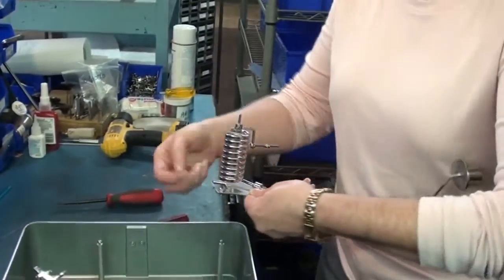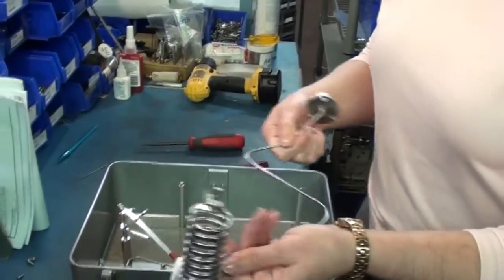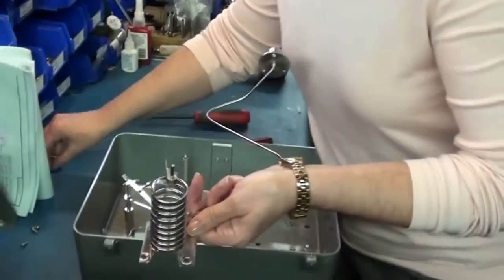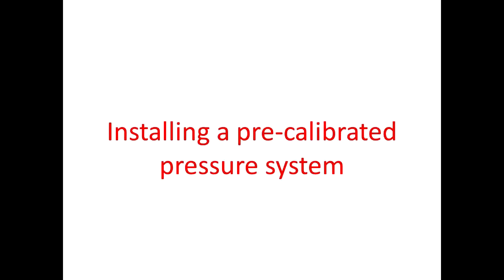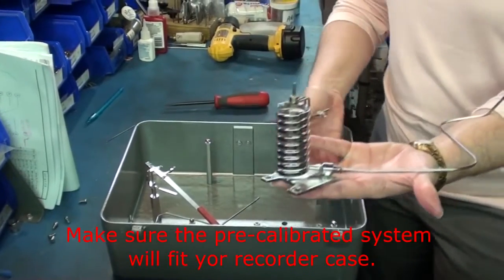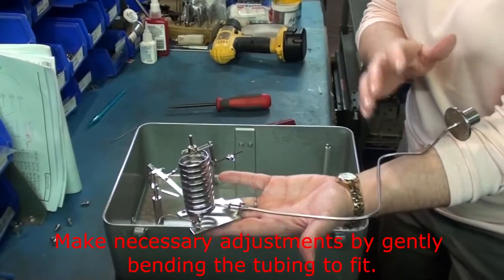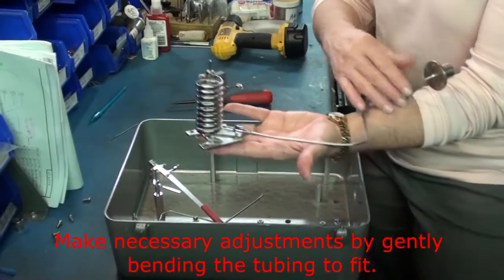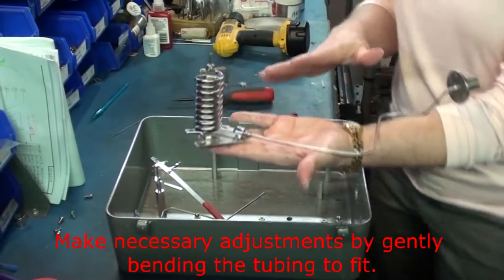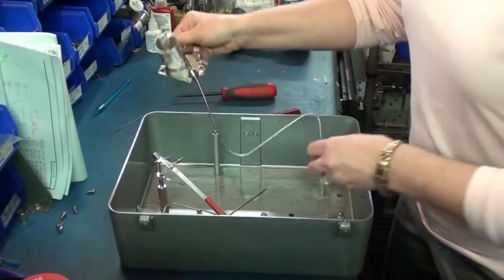This would be exactly what you would have when you take a system out. For today's purposes, I'm going to reuse this same system because it's a pre-calibrated system. We would bend it to where it would fit right into the recorder that you have. You might have to do minor adjustments to fit your box because this is stainless steel. So we're just going to take this system and put it right back into the box.